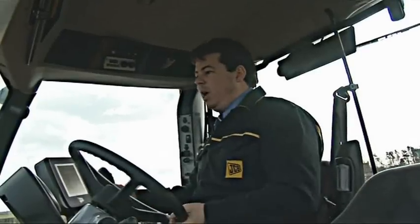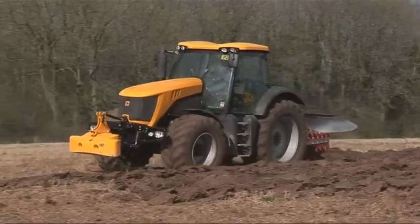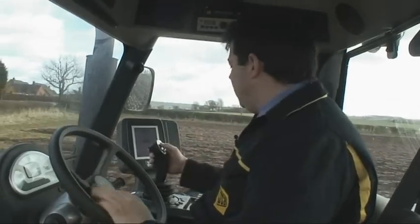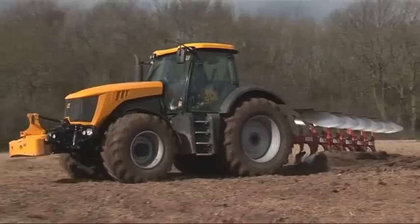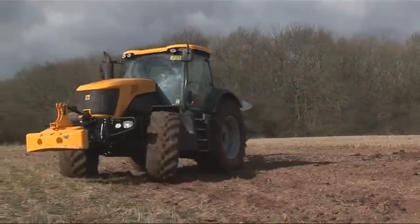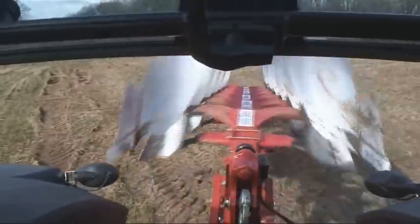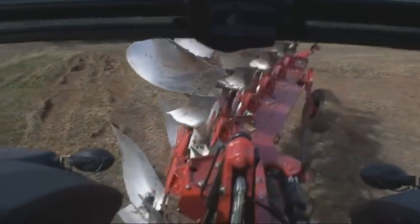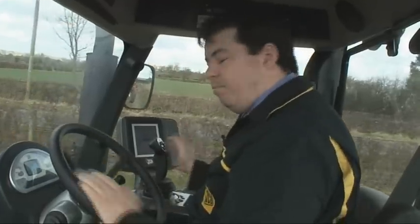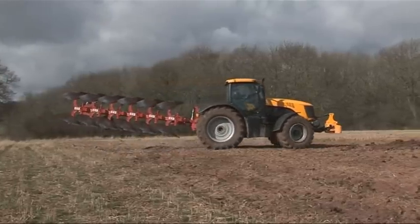So here we are coming up to a headland turn — very easy with the tractor. I'm going to come down a few gears. I've also got my controls for the spool valve and the rear linkage mounted onto the joystick. One press of the button has raised the plough. Another press on the joystick will now start turning the plough over. Of course, that can be programmed into the headland management system so that one press of the white button will do a multitude of functions in one go.